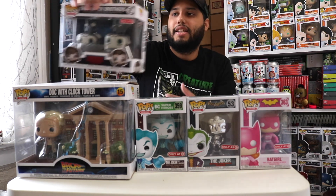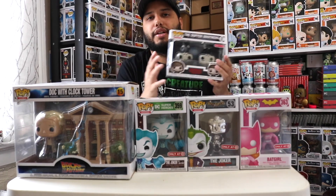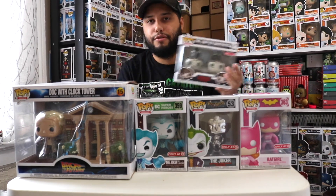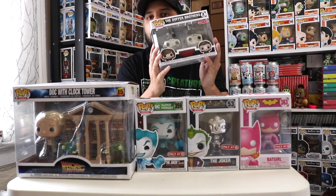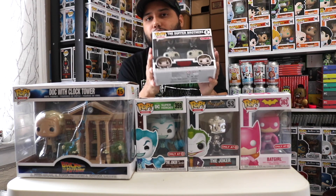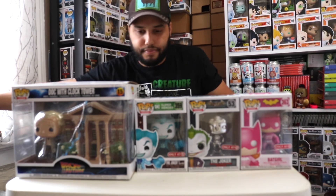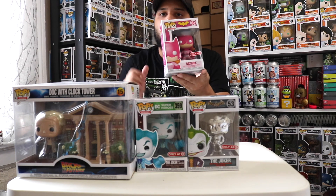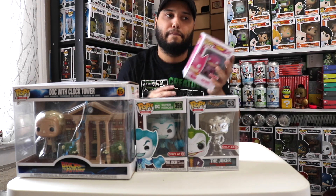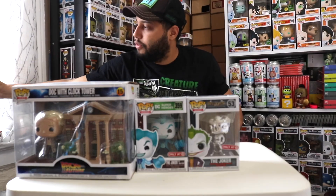I won't be unboxing the Duffer Brothers today — it'll be more special if I get a few of them and unbox a full set together. Same goes for the Bad Girl — I want to unbox her with the full set. I'm not sure I'll be getting the missing Joker since I'm not trying to overpay.